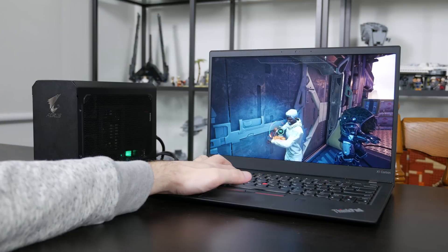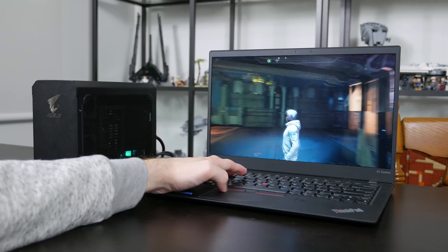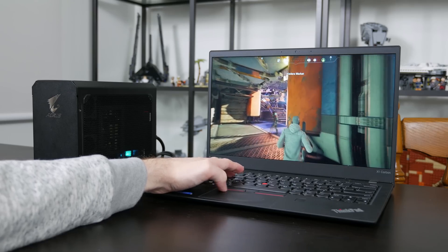Hey guys and welcome back to Hardware Unboxed. Earlier on this channel you might have seen my review of the Aorus GTX 1070 Gaming Box, which provides the power of a fully fledged desktop graphics card to a laptop or other PC through Thunderbolt 3. If you haven't checked out my thoughts on the unit yet, we'll put some links around the place, but my main point in that video was that this external graphics box does have the capability to turn a low-power device like an ultra portable into a genuine gaming machine.